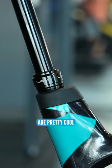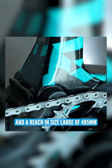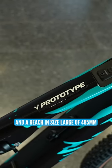I think the angles on this bike are pretty cool: 64-degree head tube angle, 78-degree seat tube angle, 445mm chainstay, and a reach in size large of 485mm.